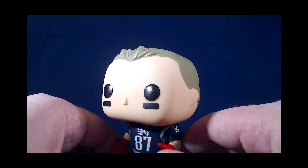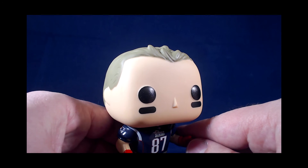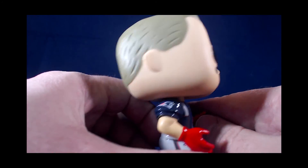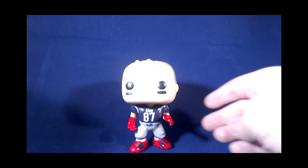Obviously there are more generic looking faces in terms of being realistic, but it's sort of a bit of a cartoony figure, so that's what you get with that.